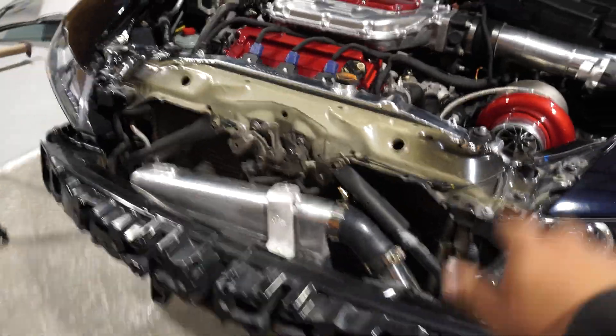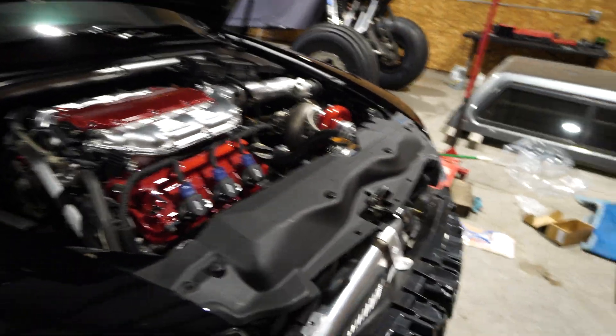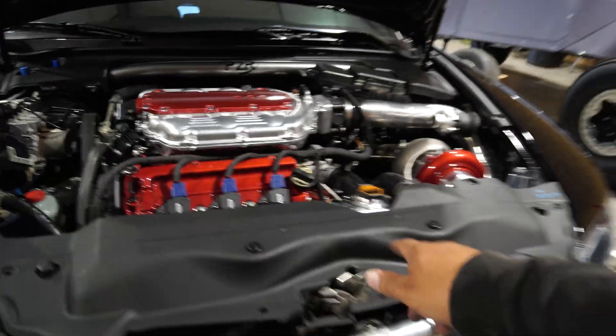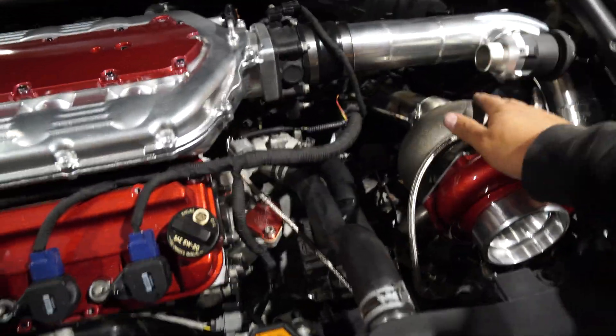Got everything buttoned up here, everything hooked up down below, and the spare wall looking pretty sharp. Everything we put in today — we'll leave a link down below, check those out if you're interested. Better cooling on a budget for the Acura TL with the turbo setup, because we're going to be generating a lot more heat.